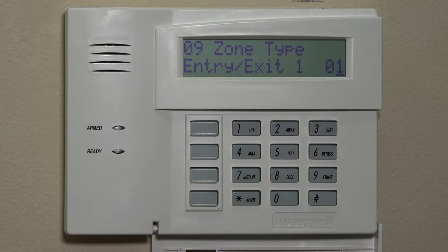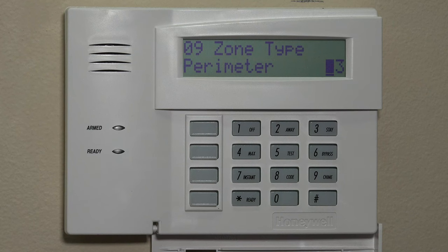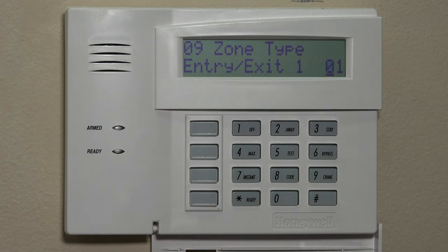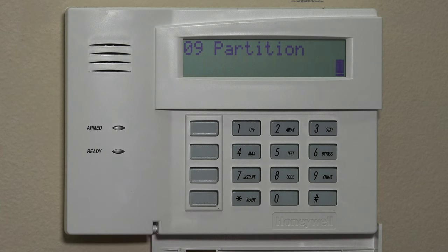Just so you know, you can also do 03 for perimeter — that's the second most common zone type for the 5811. This is a perimeter zone, essentially an instant zone. Think of a window, or maybe a door that you would not need to enter or exit to access the secured premise. We'll set it back to 1 so we have a delay on it, since I'm putting this on our front door. We hit star to move to partition. We're not going to get too deep into partitions right now — we only have a single partition here. If you were running a multi-partition system, you could put partition 2 or 3 here. For now, we'll keep it on partition 1 and hit star.